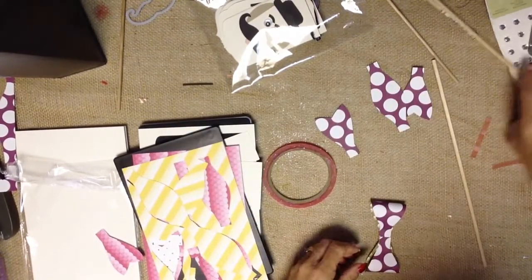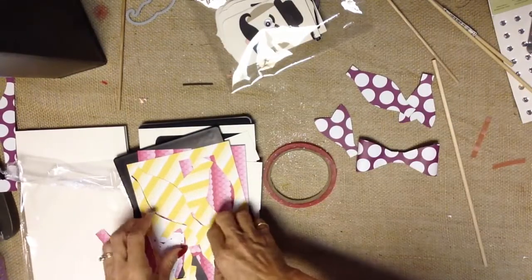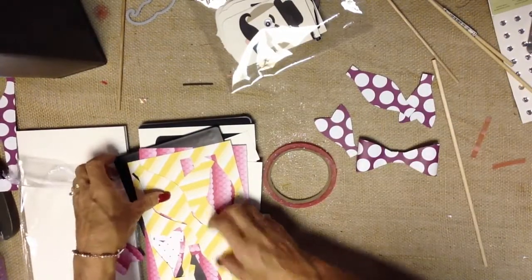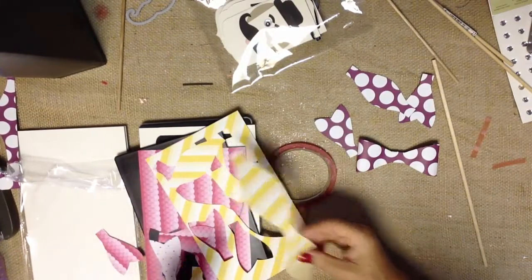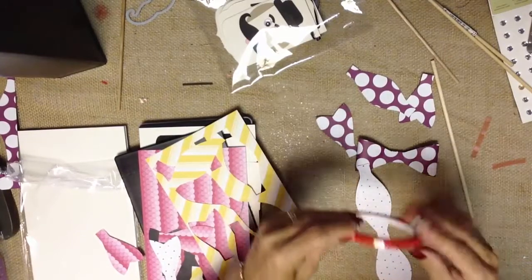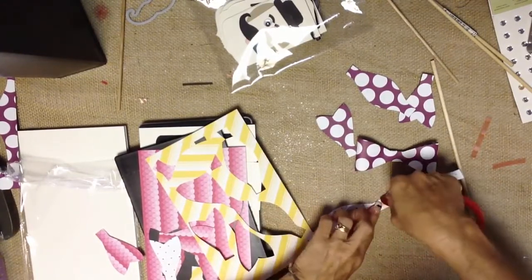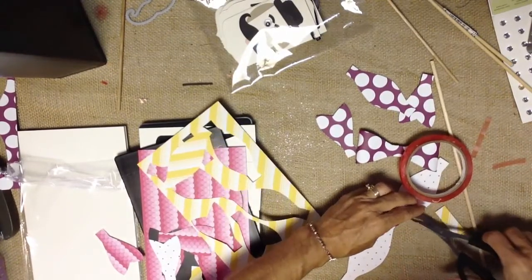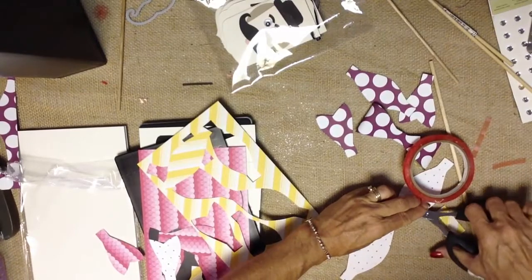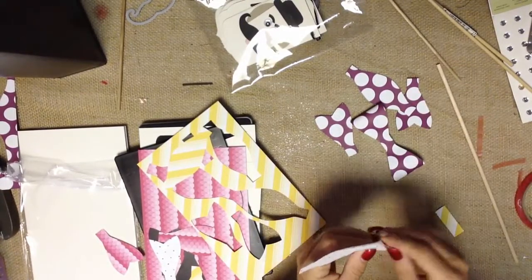Somehow I'm missing a piece — let me grab a different one that actually has the piece I'm looking for. Sorry about that — it probably went flying and you guys probably saw it out there in video land and are going, 'Jan, it's right there!' And it's not something I can see at the moment.